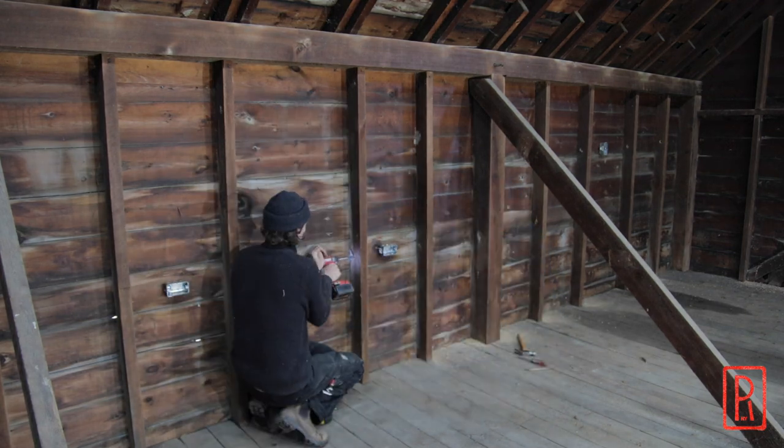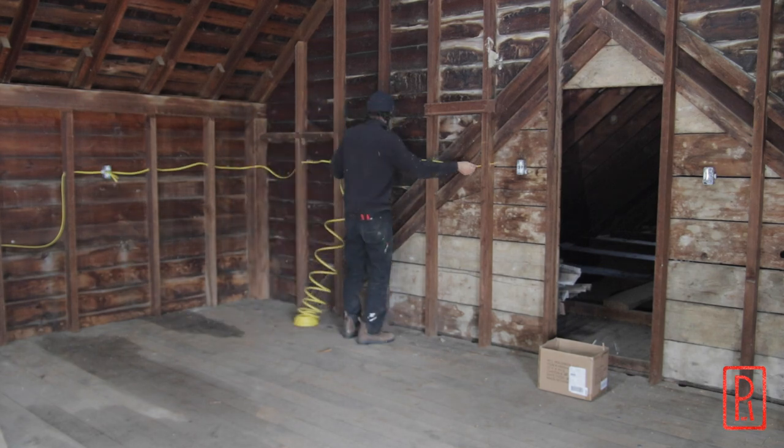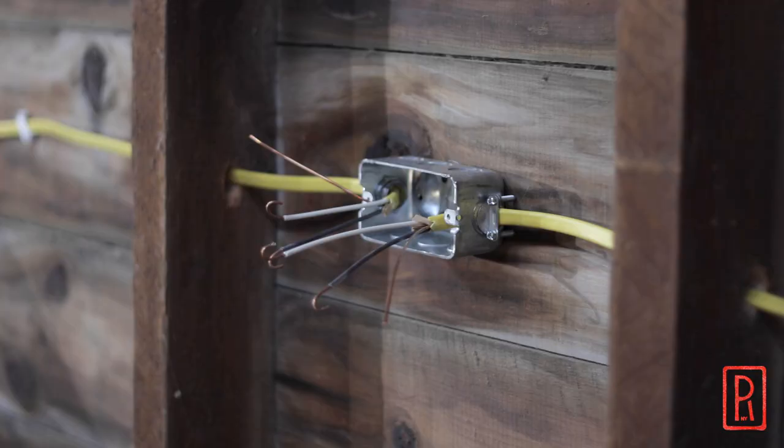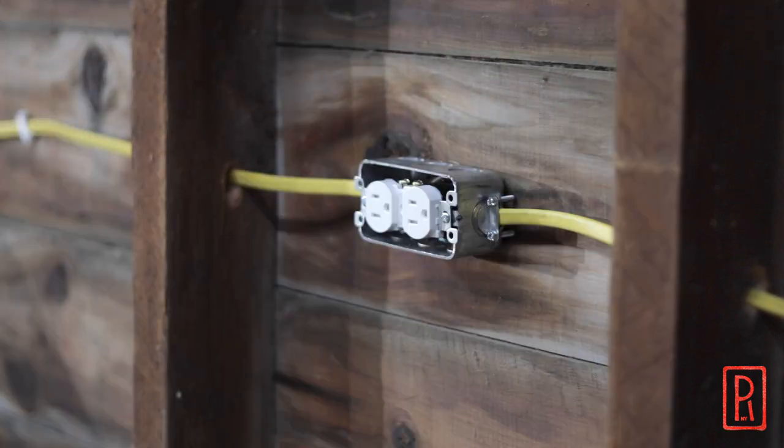In this video I'll be doing some electrical work upstairs in our workshop. I'll show you how I plan, run wire, install outlets and lights, and explain how some of those details come together to power that shop.